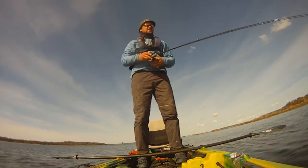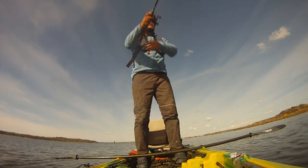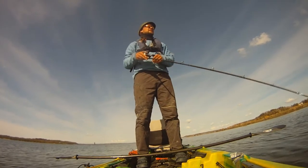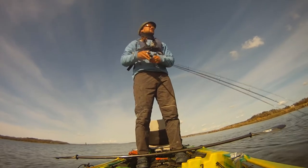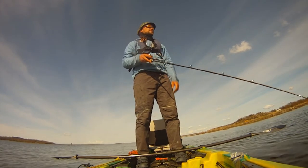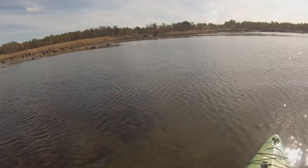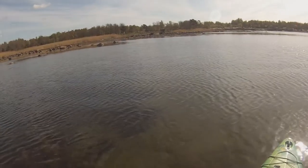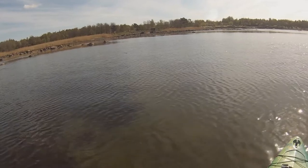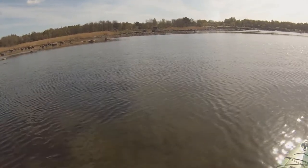Hey guys, this is Jan from Jackson Kayak. We are in Karlskrona now and this is another video in a series about Monarch Dog handmade fishing lures. This time I'm reviewing a surface lure by Monarch Dog which is called the Spooky.